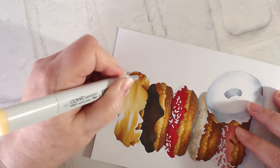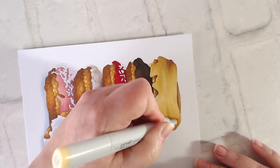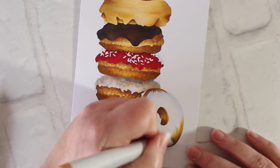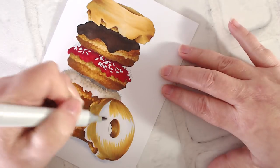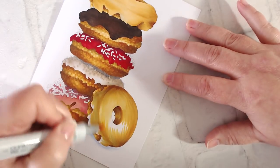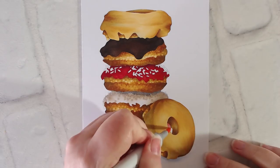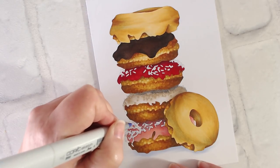Also notice that I change my marker strokes depending on what I'm coloring. I add texture when the object has a lot of texture, like the cake parts of the donut. But if I'm coloring frosting or glaze, I want smooth blending there. If I were to color the cake smooth, it would look just like the frosting. Real life has real variety of texture — go ahead and incorporate that into your coloring for extra realism.